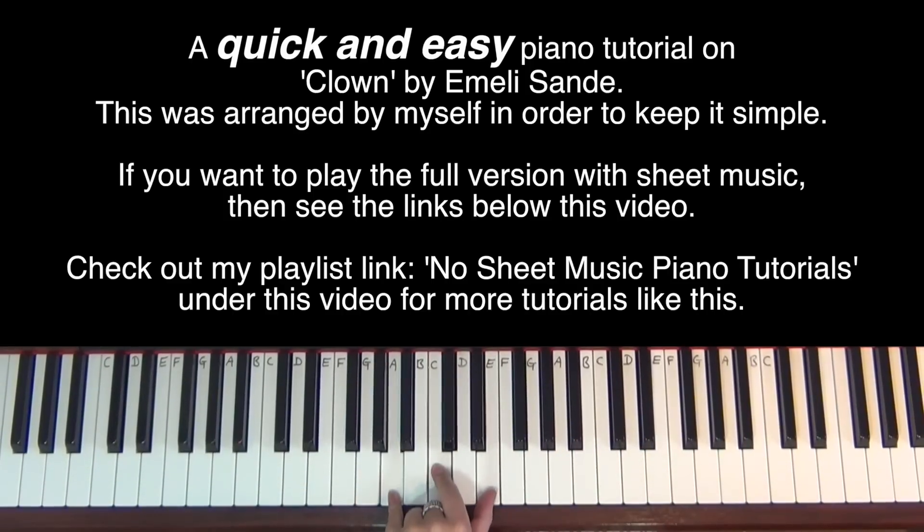The left hand — I'm starting with an A minor chord, which is an A, a C and an E. And that comes first before I start off with the E in the right hand.